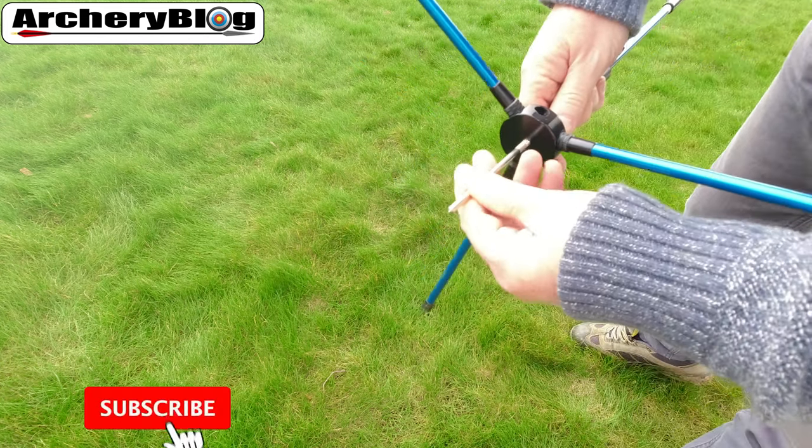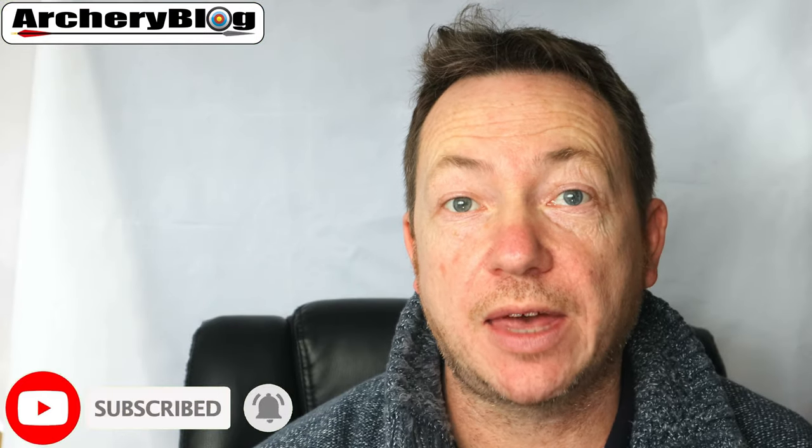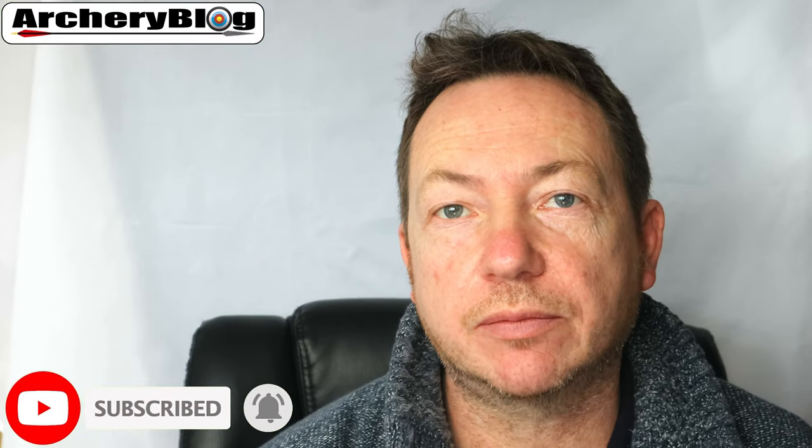I hope you learned something there. If you did, give us a like and don't forget to subscribe to the channel. I'll see you soon.